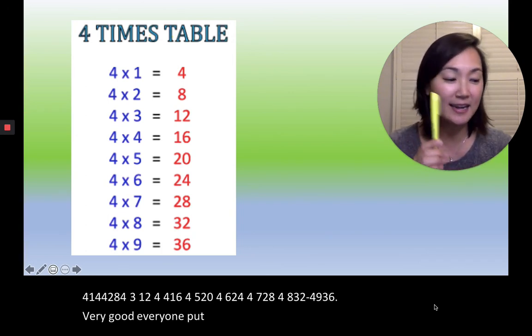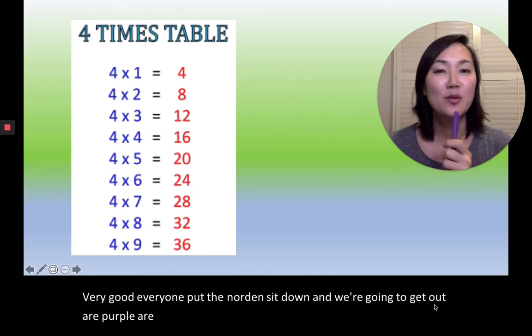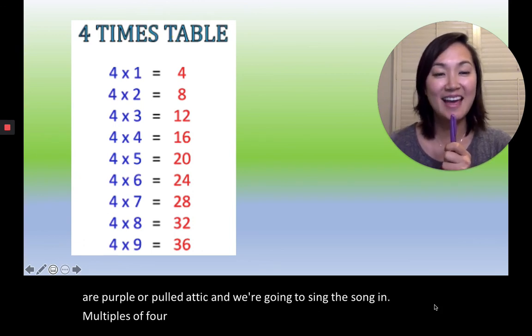Put the 노란색 down and we're going to get out our purple — our 보라색. We're going to sing the song in multiples of four. Okay, ready, set, go.